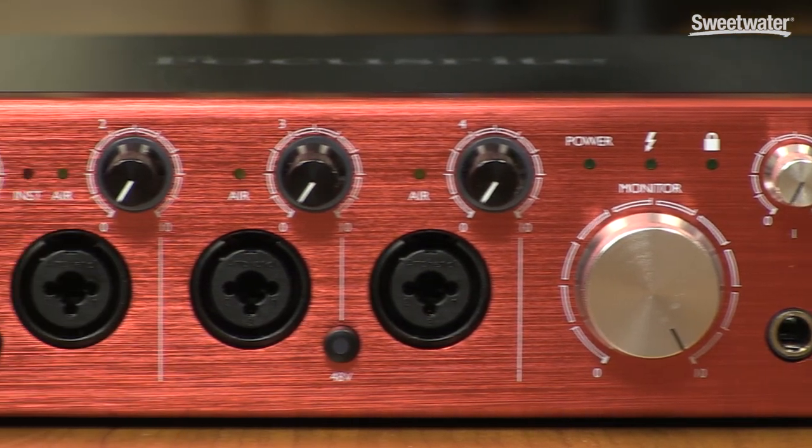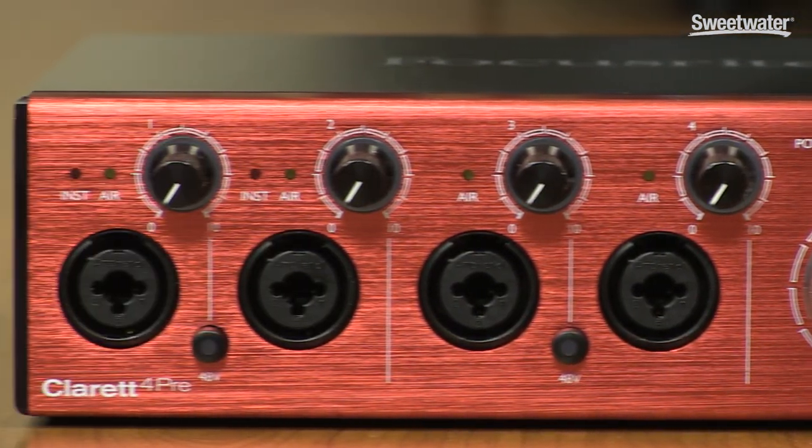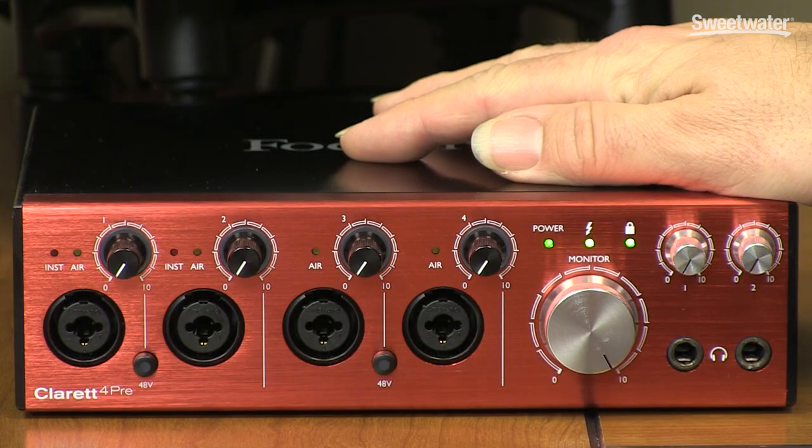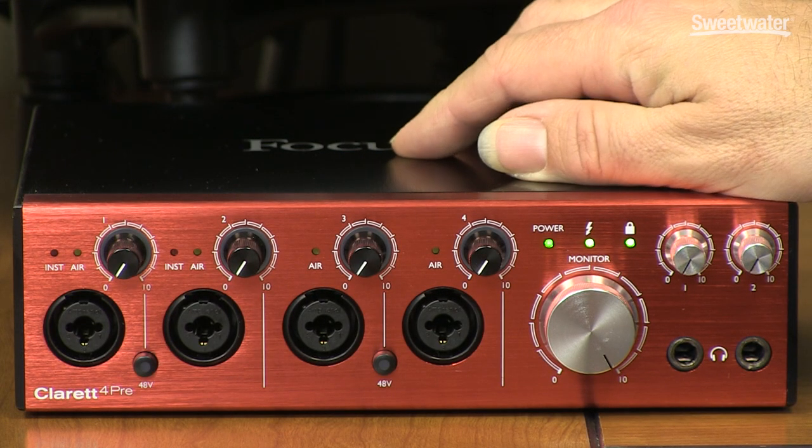At Winter NAMM 2016, Focusrite introduced the latest member of their Claret audio interface family, the Claret 4Pre. Like the previous Clarets, including the Claret 8Pre-X that you see behind me here, this is a Thunderbolt audio interface. It supports 18 inputs and 8 outputs via Thunderbolt.